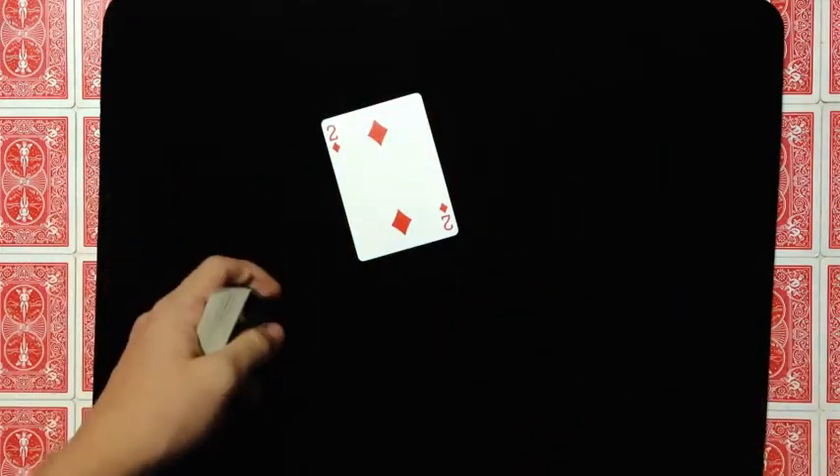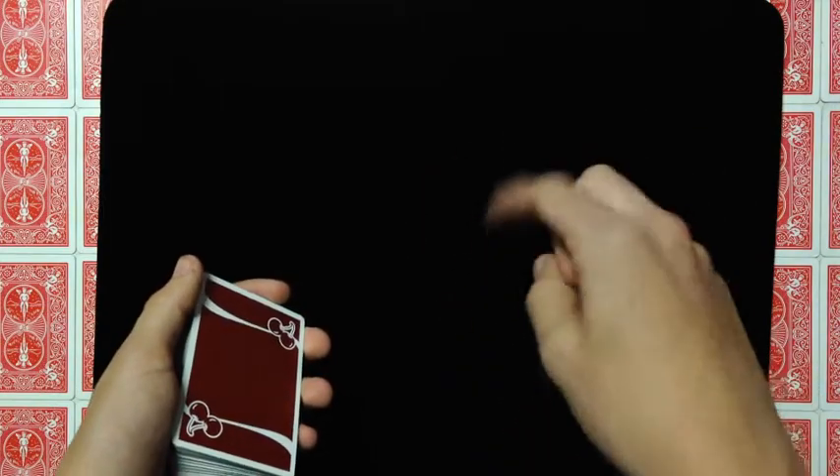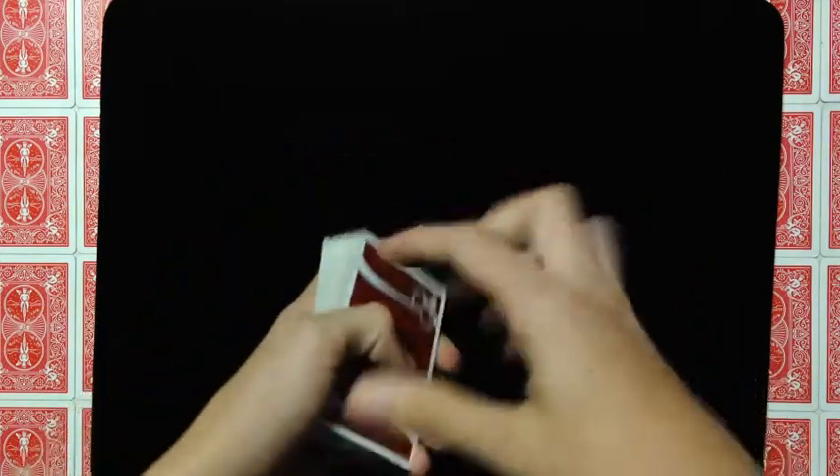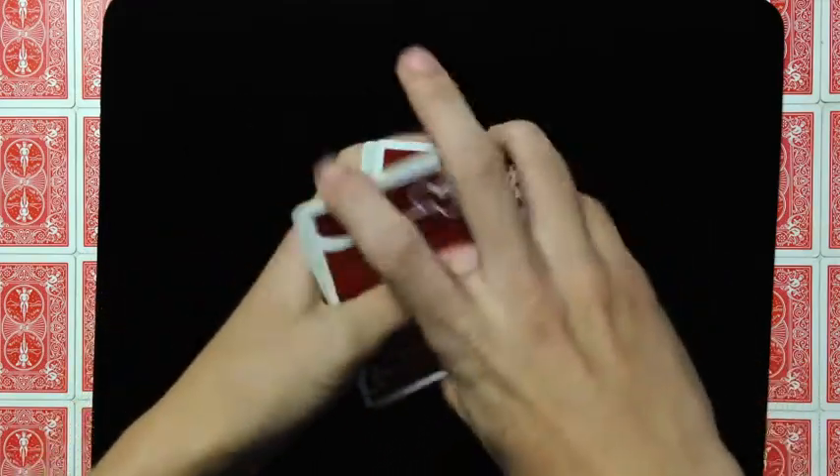You'd have to ditch that back card somehow. Anyway, that's the Erdnase change and the KM move — I'll leave those linked in the description and on screen at the end of the video. By the way, that is the Drop Change.